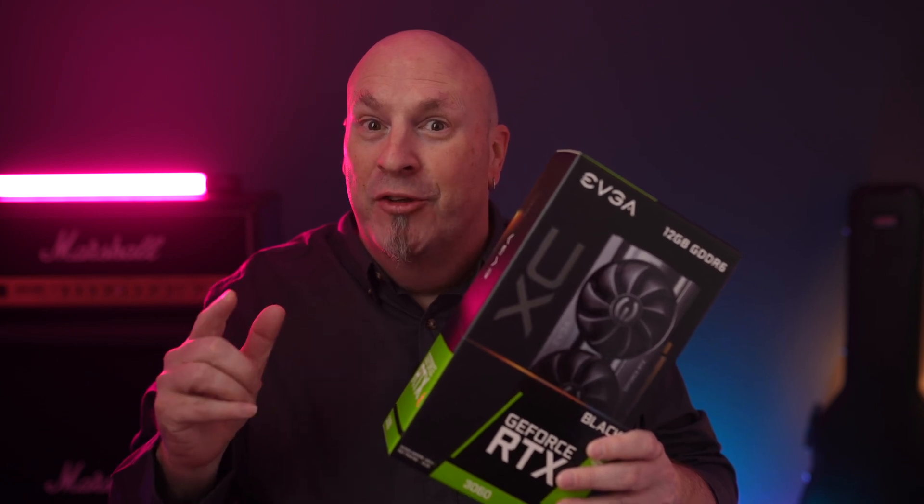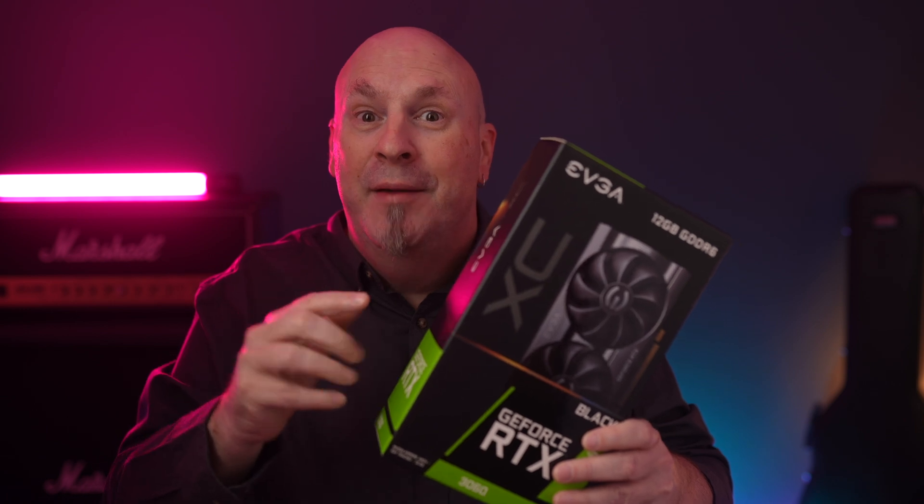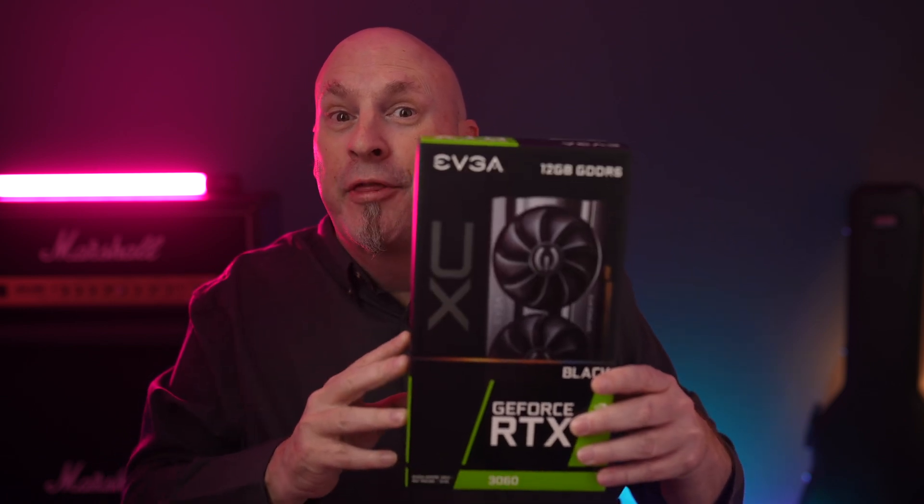Guess what tech fans, NVIDIA's releasing another card. This time, the RTX 3060.